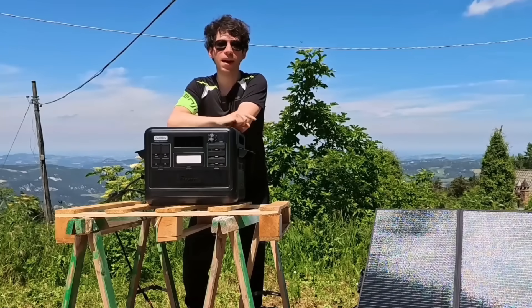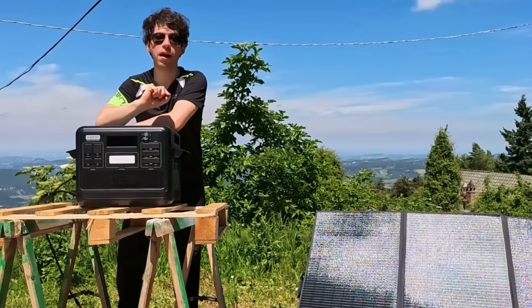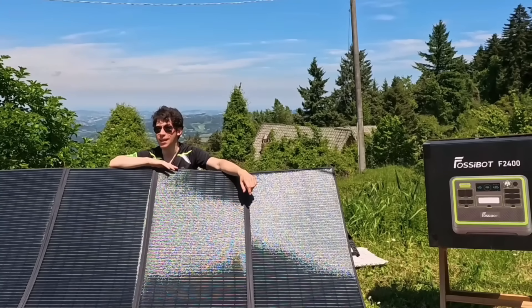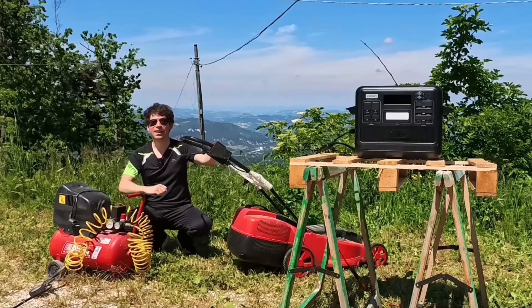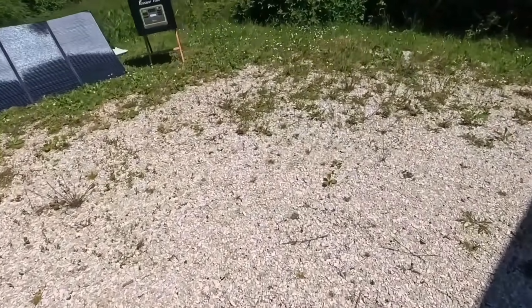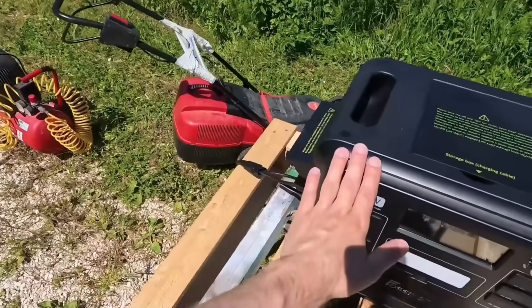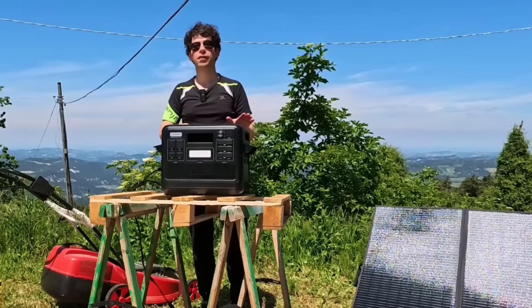This review I have divided into three parts. In the first part we will analyze all its technical characteristics. In the second part we are going to do an in-depth look at the operation of the solar panels. In the third part we are going to do all the charging tests of my computer, cell phone, YouTuber equipment, and also recharge the compressor and try to make my electric lawnmower work, because as you can see I have some uncultivated grass very far from my home with no outlet nearby, so we are going to use this generator as a power source.